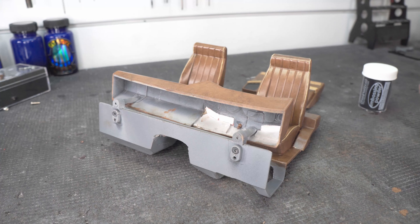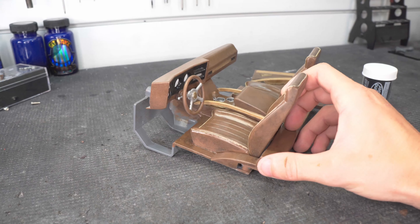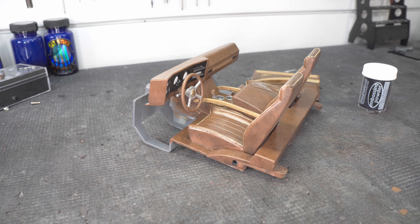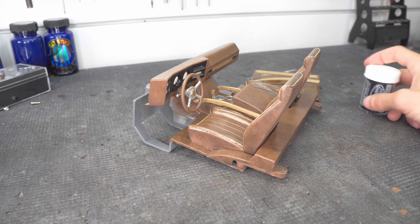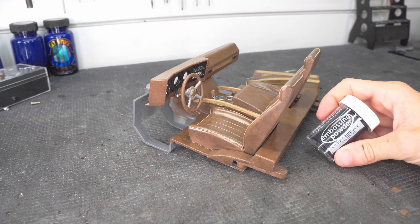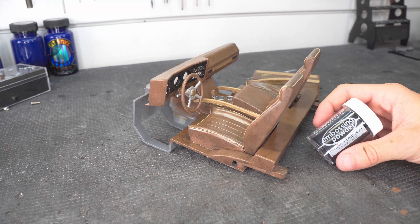This all came out probably better than I even expected, honestly. The seats, even with the piping, looked really good. There is one thing that I feel like is missing though - something just doesn't feel complete here. So this stuff just showed up - let me explain. The thing that's missing here is carpet.